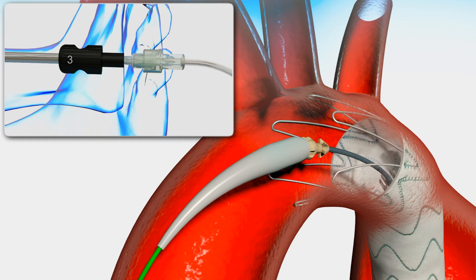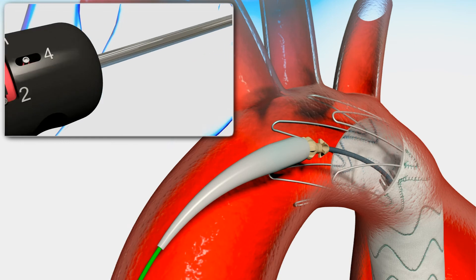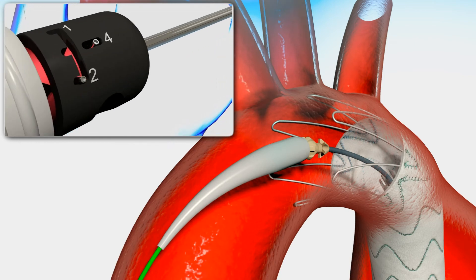At this point, the stent graft is in the final position. Rotate the controller to position 4.